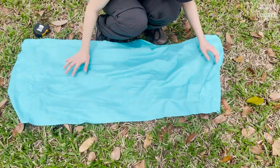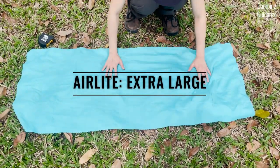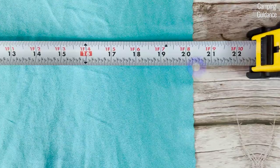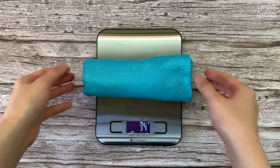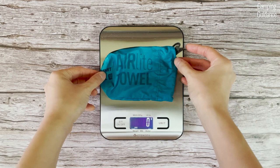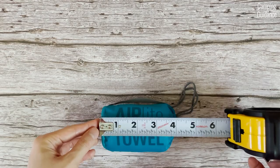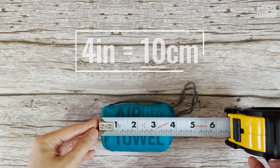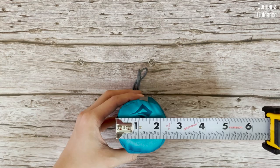Here are my personal measurements of the Sea to Summit air light towel in an extra large size: 51 inches or 130 cm by 20.25 inches or 51 cm. Weight of towel: 69 grams or 2.4 ounces. Weight of storage pouch: 4 grams or 0.14 ounces. Packed size: 4 x 2.5 x 2.25 inches or 10 x 6 x 6 cm.